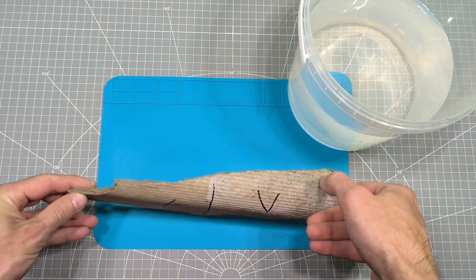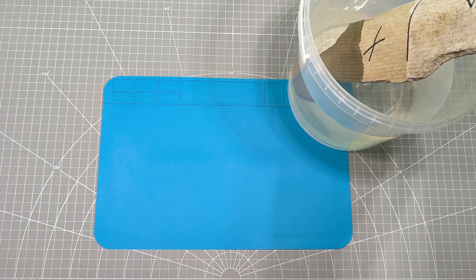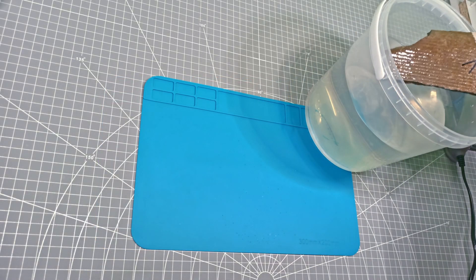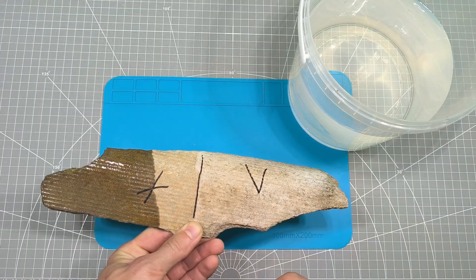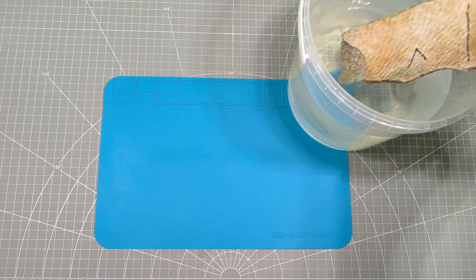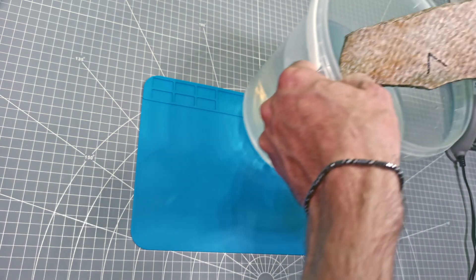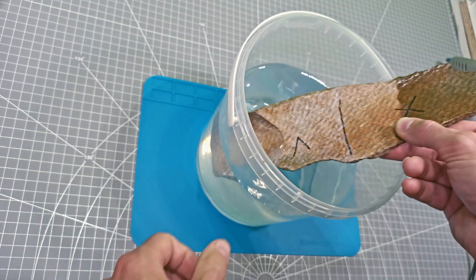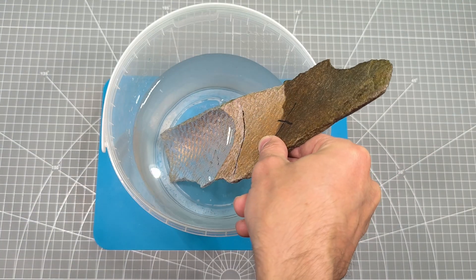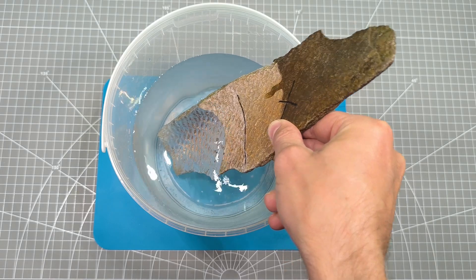Everything's ready for testing. We'll start with the roofing material. It's clear that after applying the silicone coating, water doesn't stick or soak into the material at all.